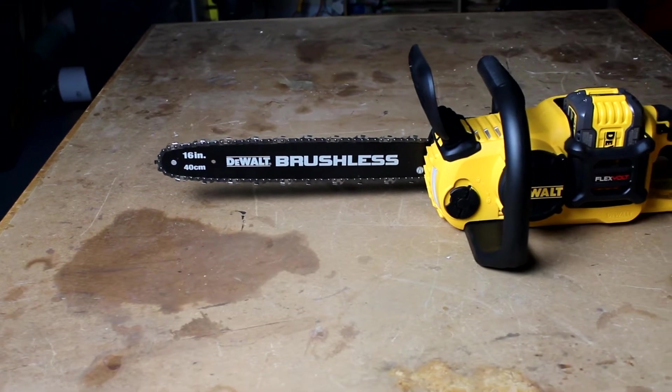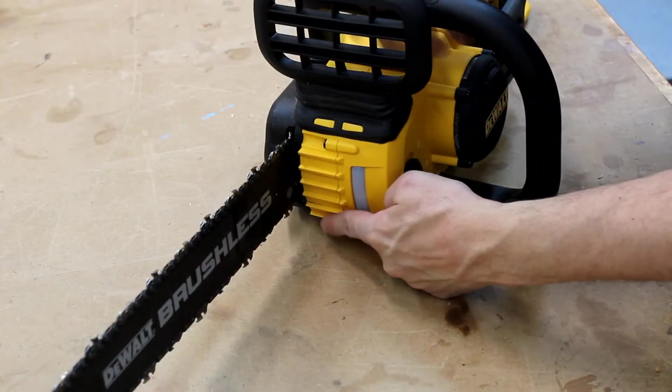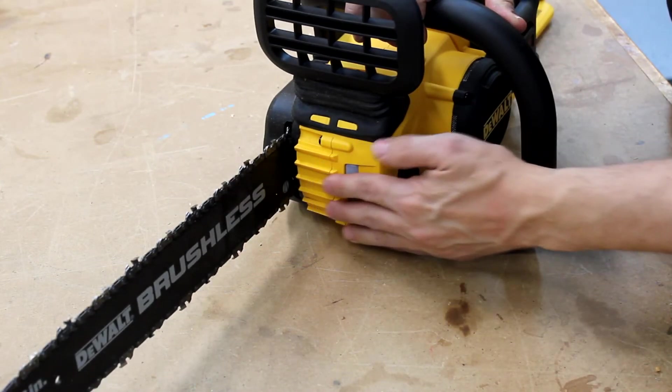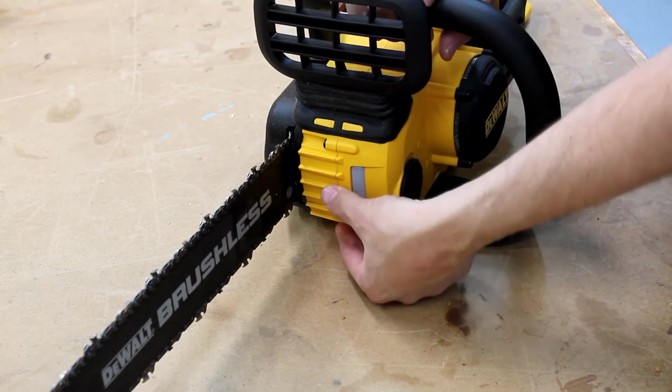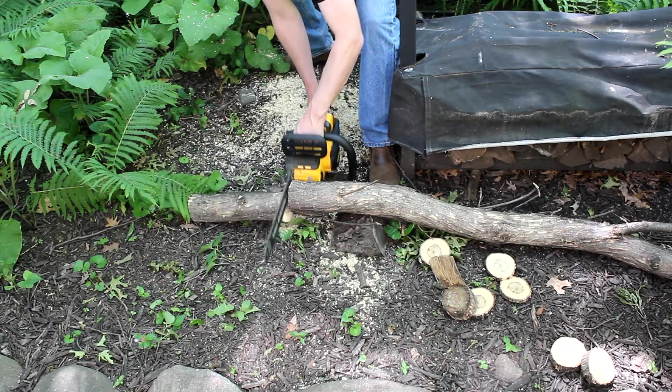One thing that a gas chainsaw user will notice is the absence of bucking spikes on this unit. These plastic ridges are not really functional as bucking spikes, and there just isn't enough power on this unit to apply that much torque — you'd stall the chain if you did. But for occasional non-lumberjack use, it just doesn't matter.